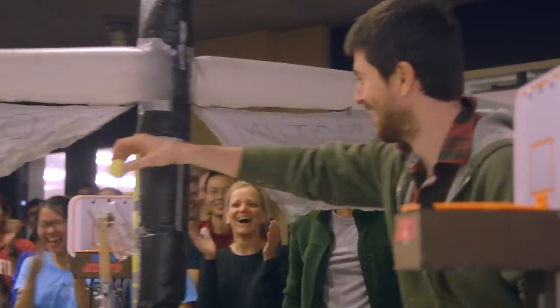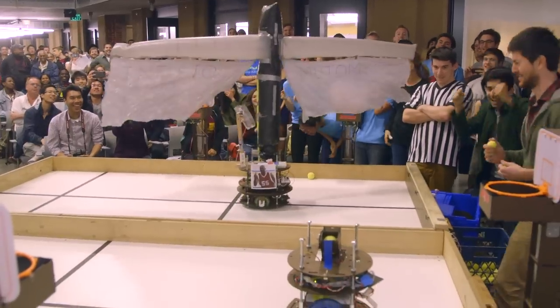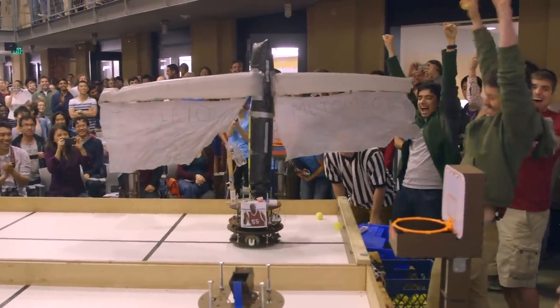I think what's very interesting about this is that there's no number one best way to solve the problem, and you'll see 34 robots that are 34 different solutions and different combinations of sensing and moving and shooting.